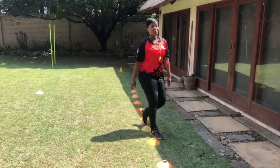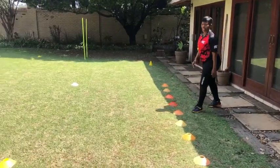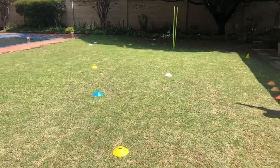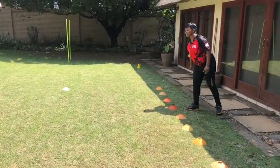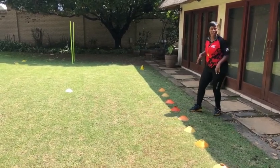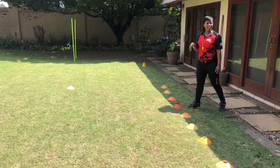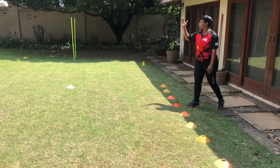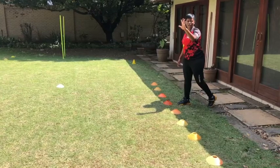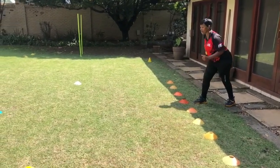On to the next one. Can you see over there I've got different color beacons — green, orange, yellow, blue, and white. So on to the next one, you need to run. It's quick feet, concentration, and using your arms. When I say go, you must touch all five beacons. Doesn't matter if you touch the orange, green, white, or whatever color, as long as you touch all five. It's quick feet and you turn quickly.